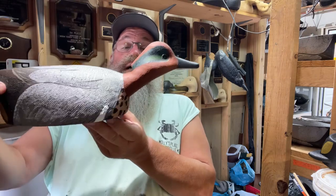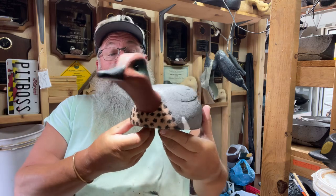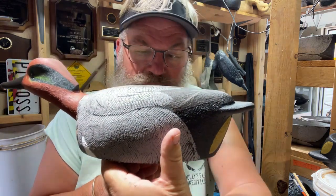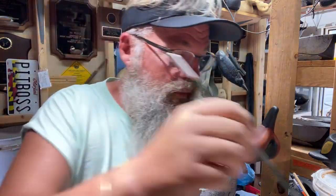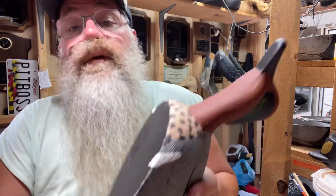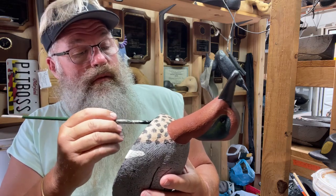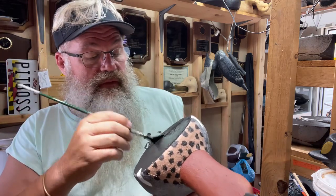It seems like this guy — I did three of them — is somewhat of a fan favorite going live on Facebook and Instagram. I've gotten a lot of comments on these three stretched ones. It's a lot of repeat interest.